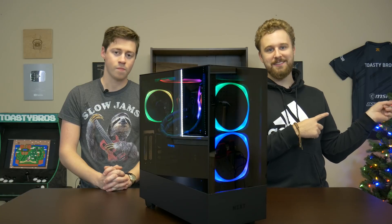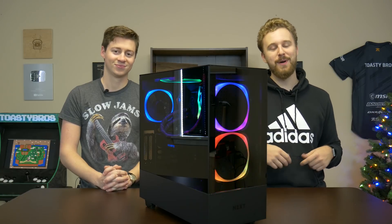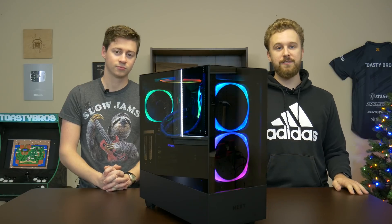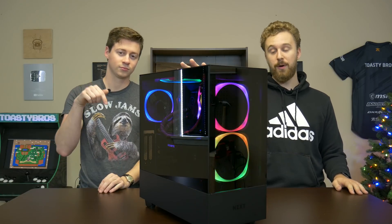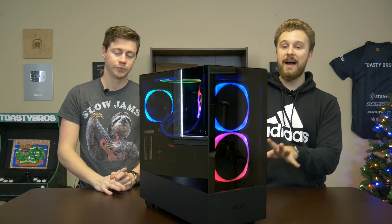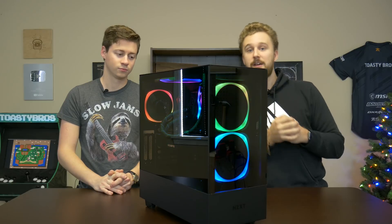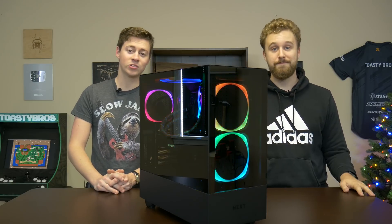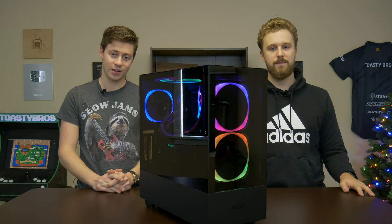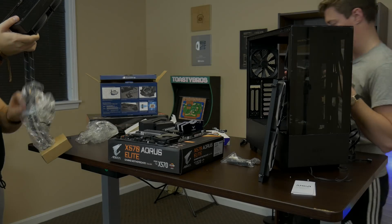I ended up swapping the PX7 onto my own desk because my other monitor was slowly dying. As always, if you want any of the stuff mentioned in today's video — like the PC parts or the monitor — links are in the description down below. Thanks again to Gigabyte, NZXT, and Arctic for making this build possible. We hope you guys enjoyed today's video — don't forget to like, comment, and subscribe for more content like this. We'll see you guys in the next one. Goodbye!